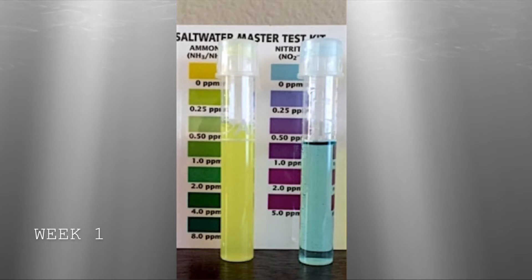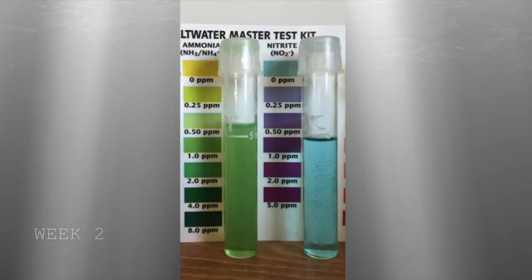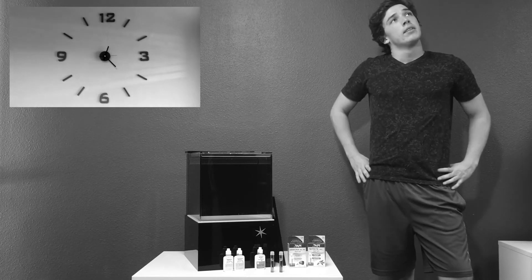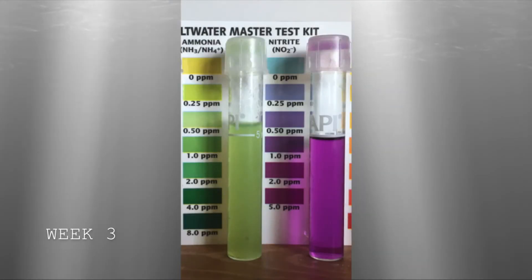After one week, there won't be much change. By week two, we should see a spike in ammonia. During the third week, we see the ammonia start to fall while the nitrite begins to spike.